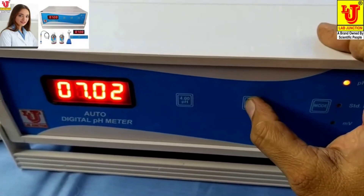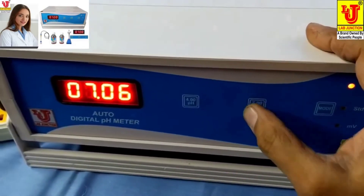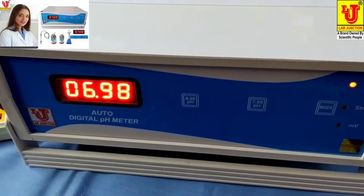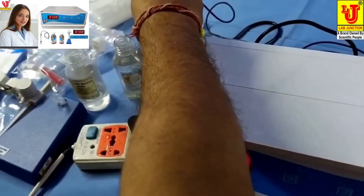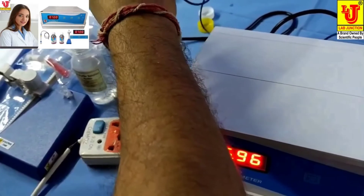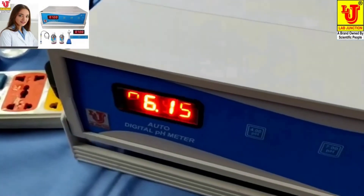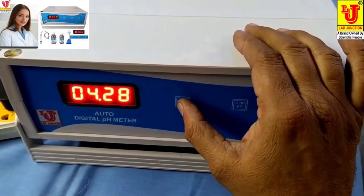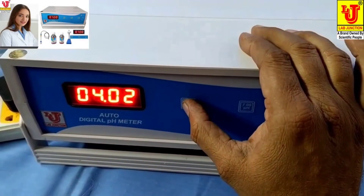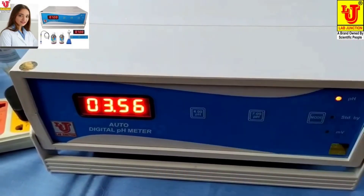Calibrate with 7 pH. Now remove the pH electrode and dip it in 4 pH solution. Press 4 pH.